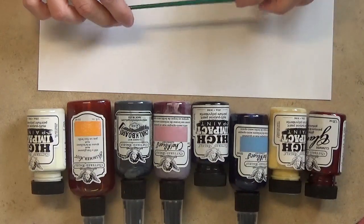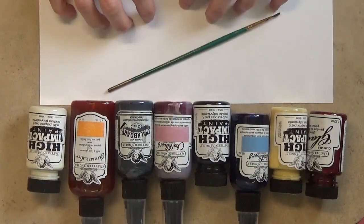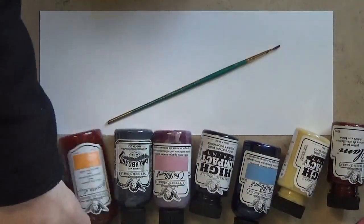I got a lot more paints this time, so I wanted to show you which ones I got and maybe do a little bit of showing you the colors here on some of my plain old white cardstock.